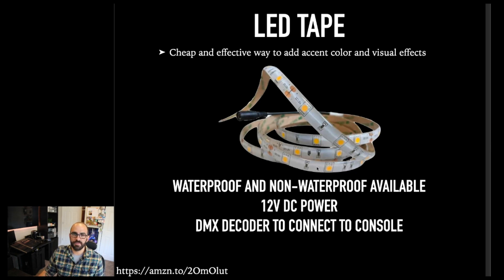I use LED tape like this all throughout my house as well. I've got a bunch of home automation stuff — maybe we'll talk about that next week at Zoom Beer. I use a lot of just this generic Amazon LED tape in a lot of the stuff I do, and I also use it on my shows. I've had some shows where I've got the budget to get the really nice stuff and other shows where I just need something.